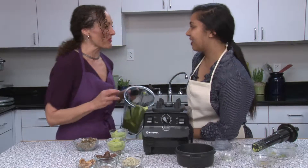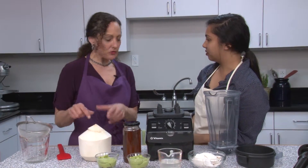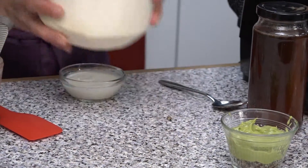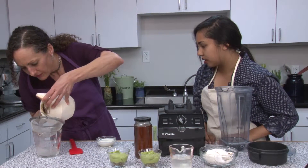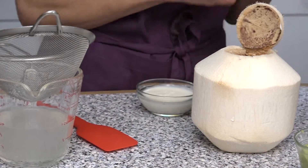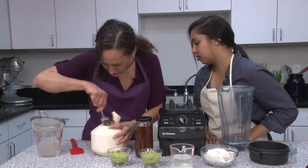Let's make the coconut whipped cream — that's my favorite. When I make coconut whipped cream, I usually have fresh coconut — that's the best. Once you open it, you're going to drain the water. I'm doing it through a strainer because some of the shell got in there. Then you just take the meat out — I usually just use a spoon. Some is a little tougher than others.